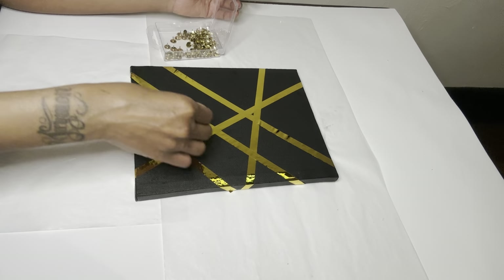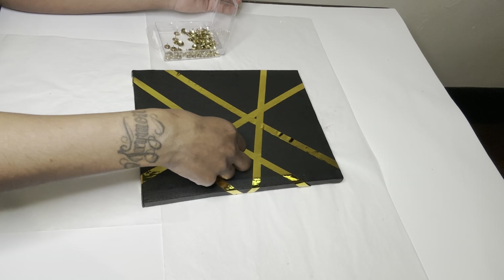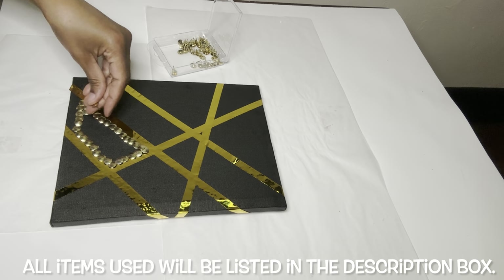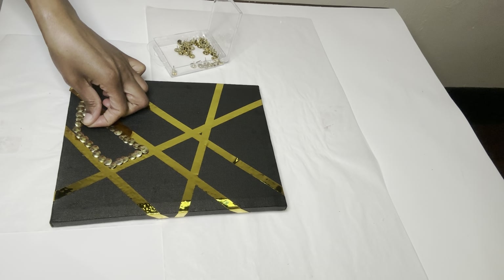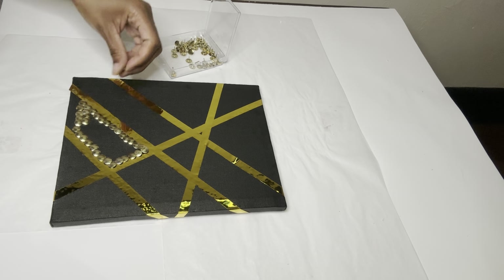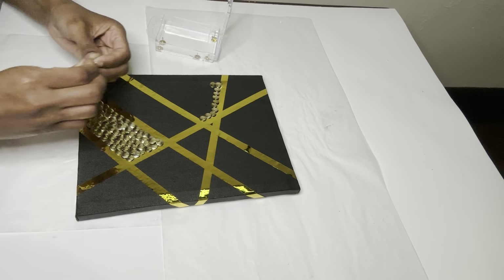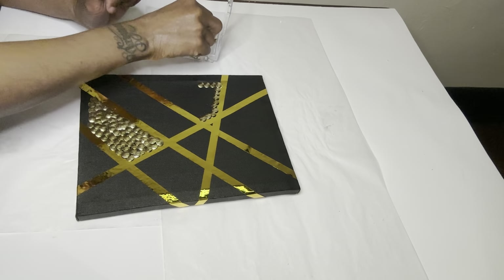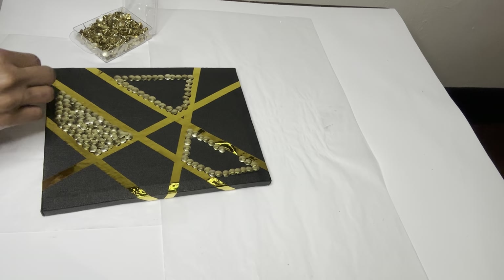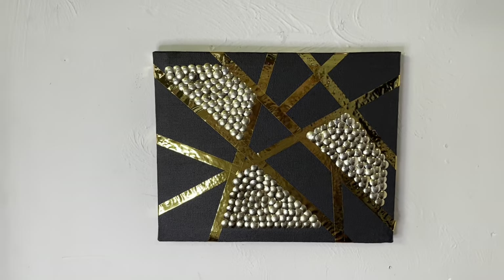Now I'll be filling three different spaces with my thumbtacks. This turned out actually pretty good — let me know down in the comments if you would recreate this.